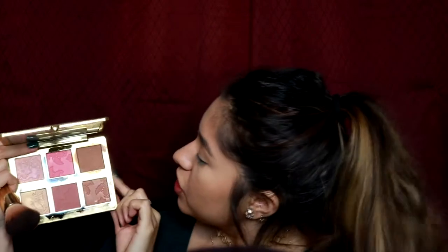For bronzer, I am in love with this palette — this is the Natural Face Palette from Too Faced. The shade we're gonna be using is called Sunny Honey, and we're just gonna bronze up the face.